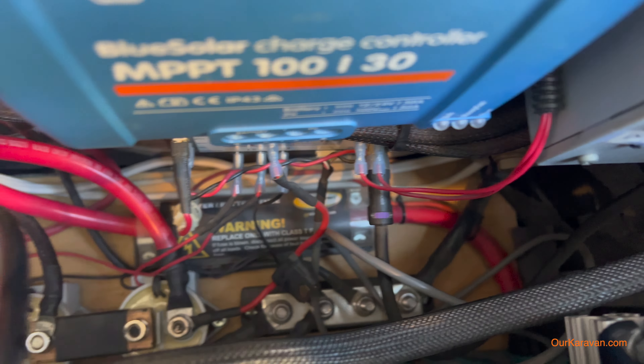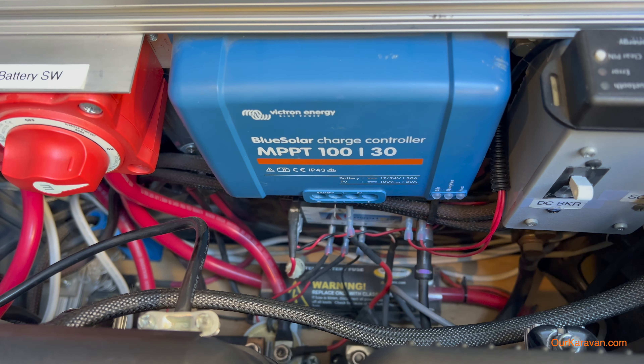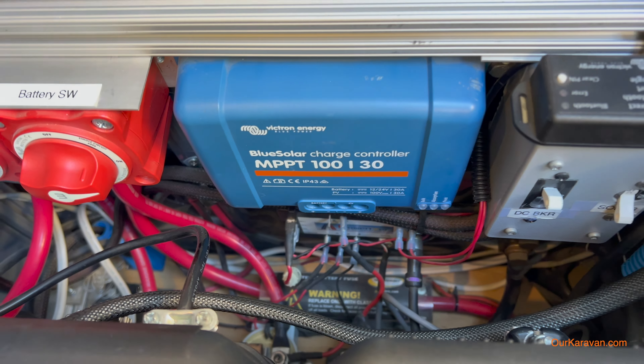Now if this doesn't look intimidating, I don't know what does. I've tried to make the system as simple as I can, and actually there are a lot of functions that many vans have that this van is missing, just trying to keep it simple. However, the main point is that there was a lot of time that went into choosing every single one of these components, calculating loads, getting the correct breaker sizes, and making all of this work together. This new system takes all of the mystery out of doing exactly that.